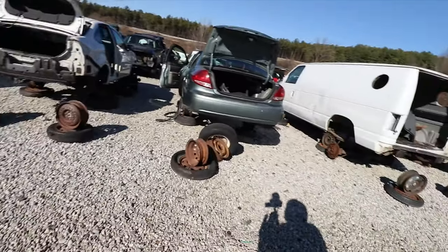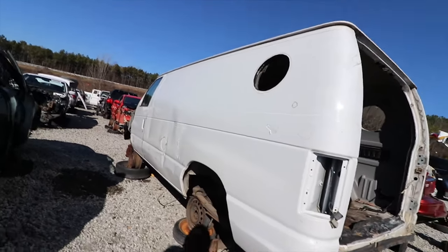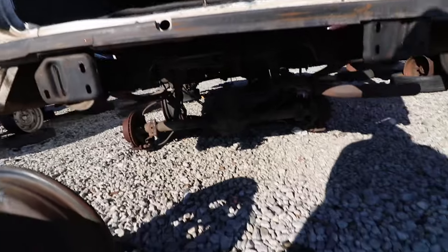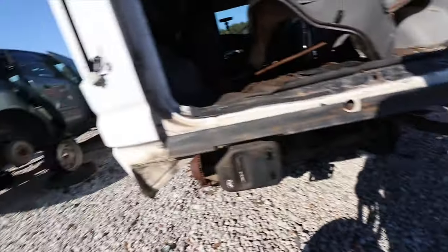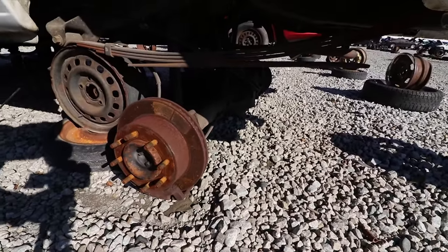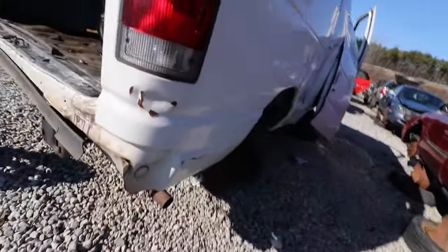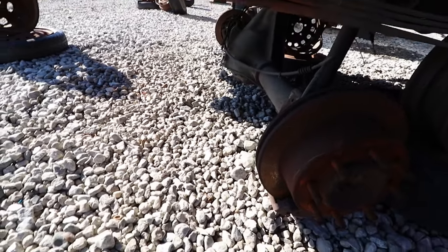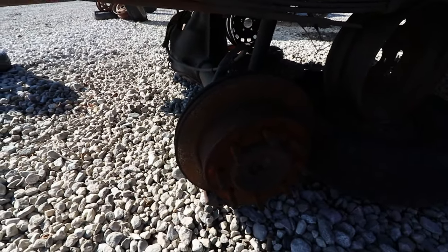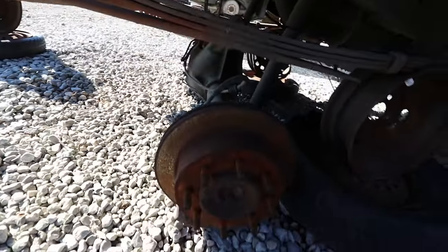Crossing this little lane coming over here because I see something that caught my eye. Check this out — check this rear end out. It's already basically pulled and it's got disc brakes already on it. So all you racers out there looking for a strong rear end, here's one right here with the big boy disc brakes already on it.